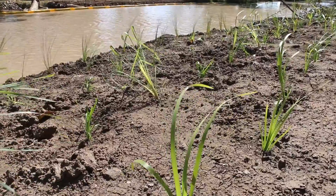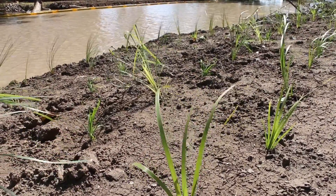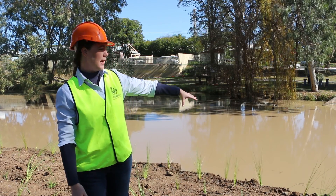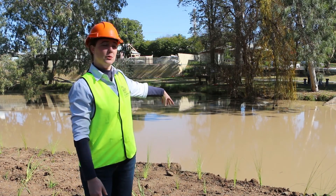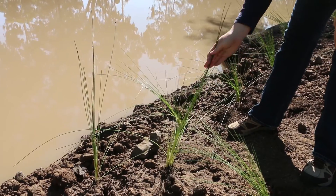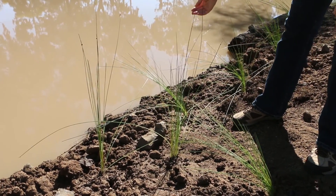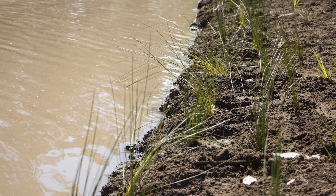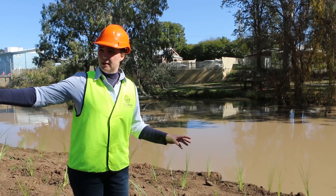They're binding into the original bank as well as the new soil that's been put in. The native reeds along the water's edge like a bit more closeness to the water, a bit more wet feet, and they won't grow as densely. The most immediate need for this planting is to stabilise this soil that has been placed there.